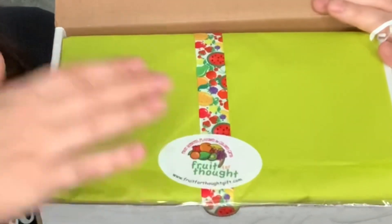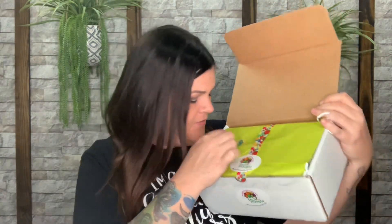The presentation is the same as before — ribbon with different fruits on it, tissue paper, and their sticker. There's one here that says 'delightful' with a pickle on it — I think it might be a scratch and sniff. When you remove the tissue paper you have the card and everything is inside. This month's theme for March is dill pickle!